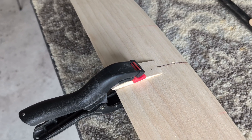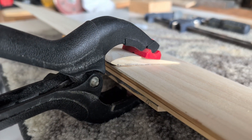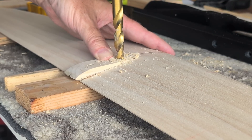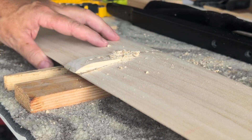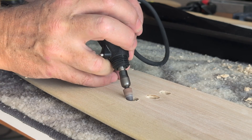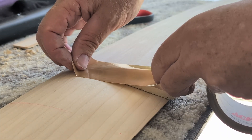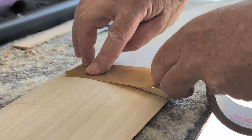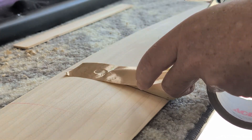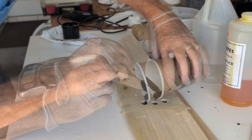Before laminating, I glued on the fuselage mount block — just a scrap of the same wood. I drilled oversized bolt holes, taped one side, and filled them with epoxy. That seals the wood so it's never exposed to the water.